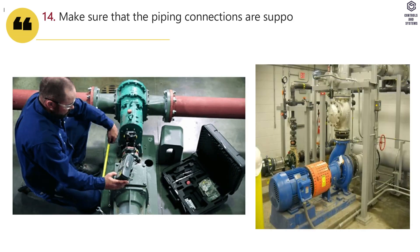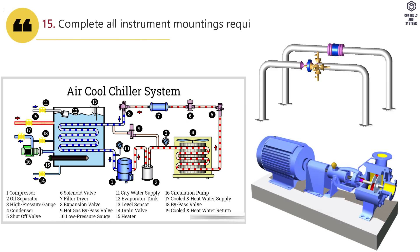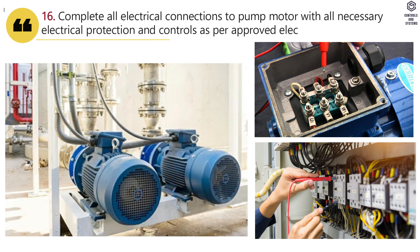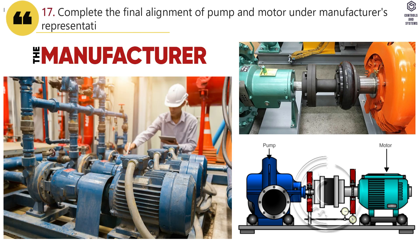Make sure that the piping connections are supported properly and no imposed load of piping is transferred to the pump. Complete all instrument mountings required as per approved shop drawing. Complete all electrical connections to the pump motor with all necessary electrical protection and controls as per approved electrical shop drawing. Complete the final alignment of pump and motor under manufacturer's representative supervision.